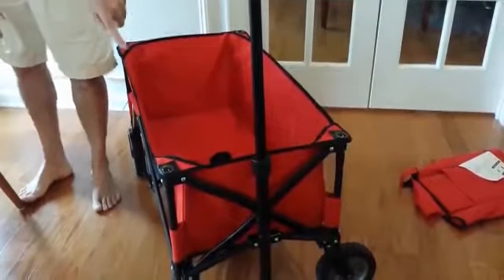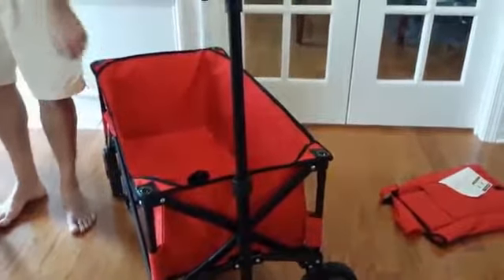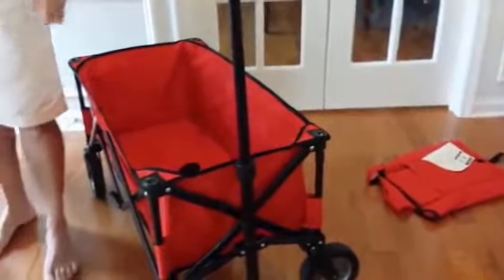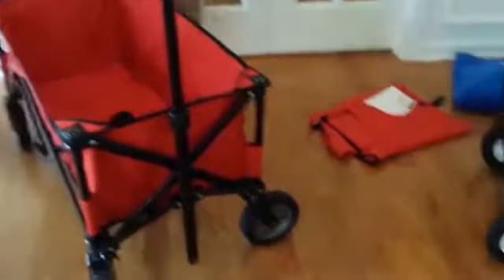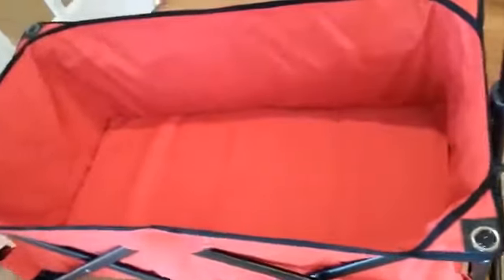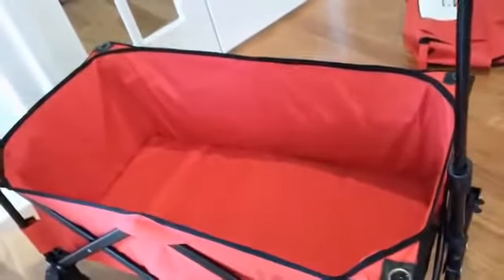It doesn't have any storage pockets on the front. The material is similar to the other one except it's a little bit heavier and feels like a sturdier material. There's also a separate pad in the pocket — you unfold it and stick it on the inside, which makes it a little sturdier. This one runs about 60 bucks and you get it at Walmart.